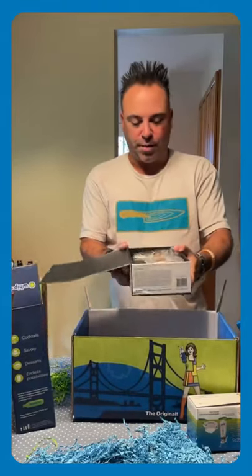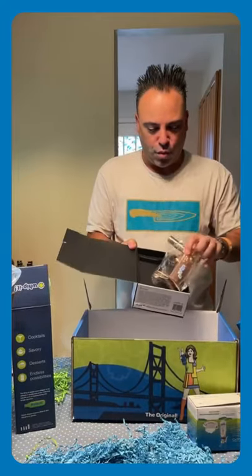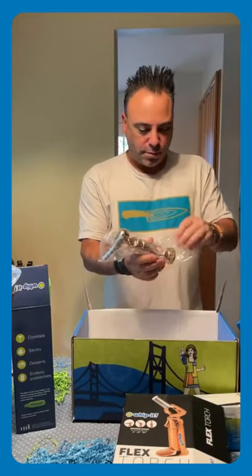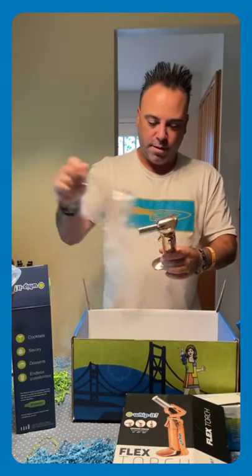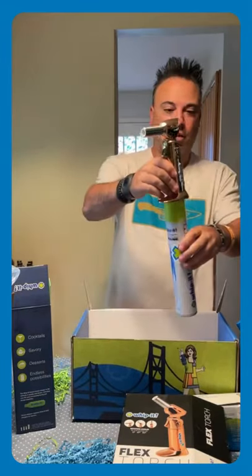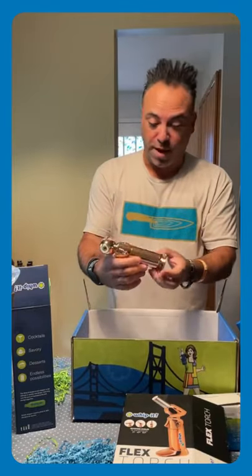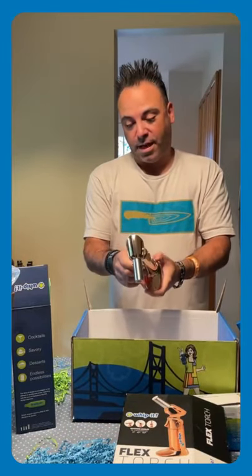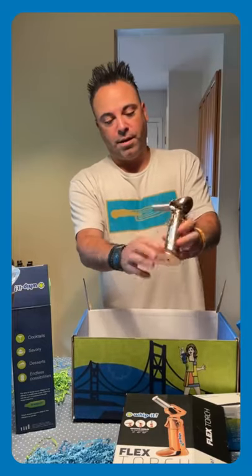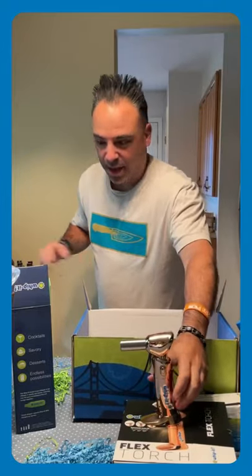Now this is a showstopper here. Look at this one in this rose gold finish — this thing is a beauty. That's what I'm talking about. And that's where the butane is going to go in right there. This is sweet. It's got two different levels so you can change around the different flame that you want. It's got the Whippet logo, but it just shines. This is definitely going to attract a lot of attention.